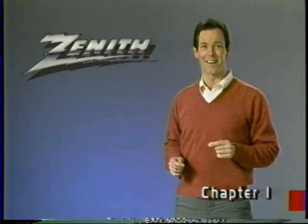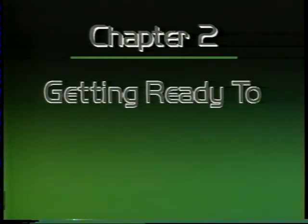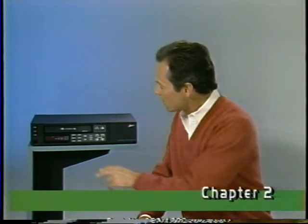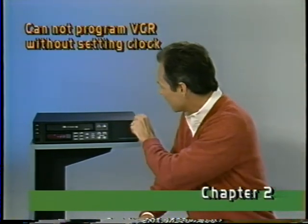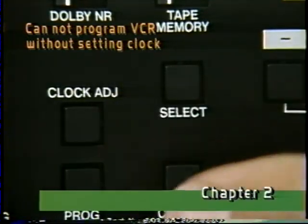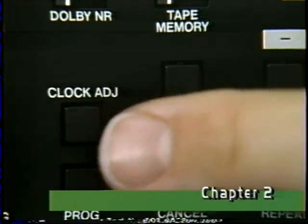That's it for the preliminaries — let's get started. Before we begin, notice the clock. It's flashing because the time needs to be set. We'll do that a little later, but for now let's at least stop it from flashing. Just press clock adjust once, press select twice, and clock adjust once more.